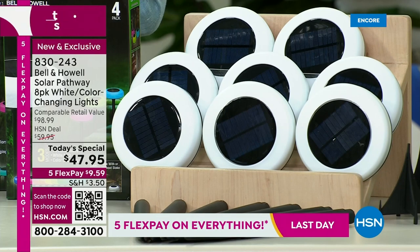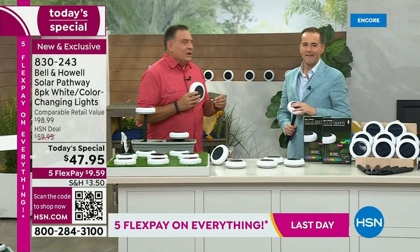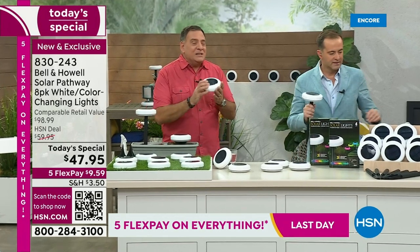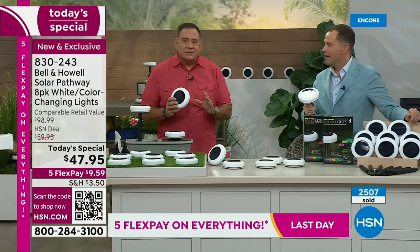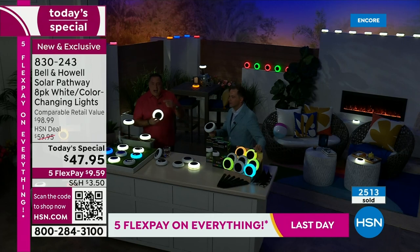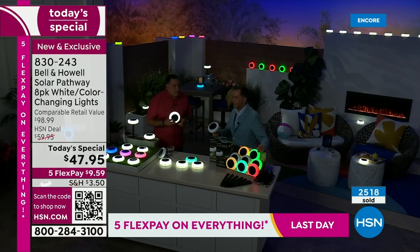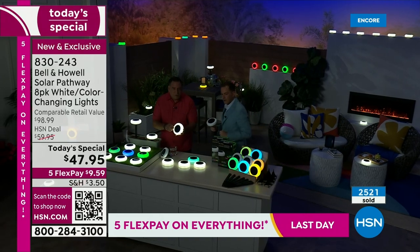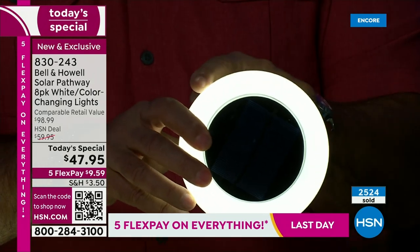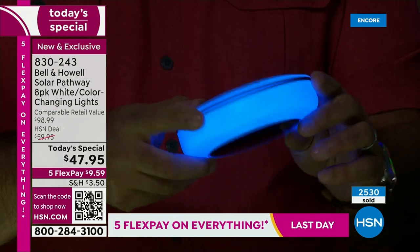The one mistake people are going to make is they're only going to buy one set. Because when you get these home and see them in person, they are breathtaking lights. The colors look like neon. I've heard so many people who see these for the first time say they look like neon lights on the inside. And what's nice is you can't see individual bulbs — it's just a complete sweep of light going all the way around, with the ability to change 11 colors.